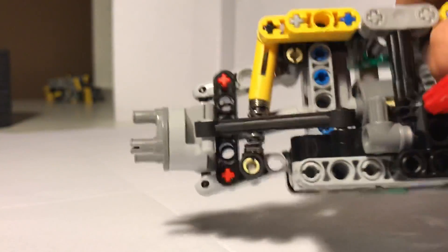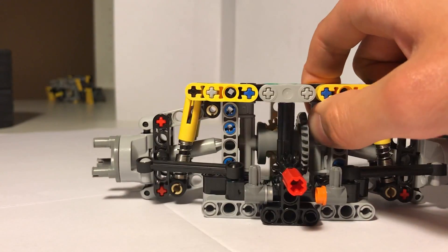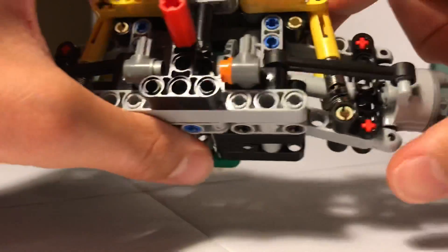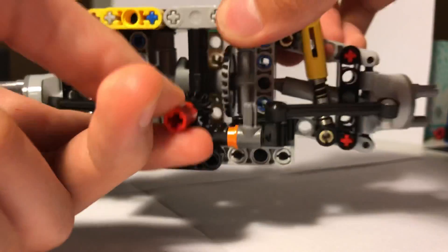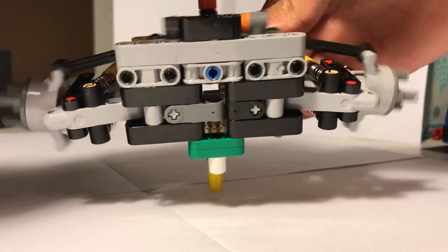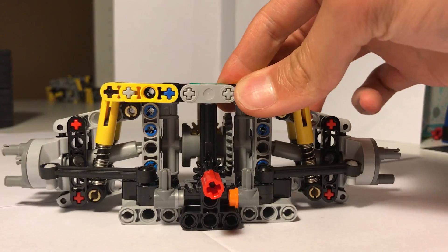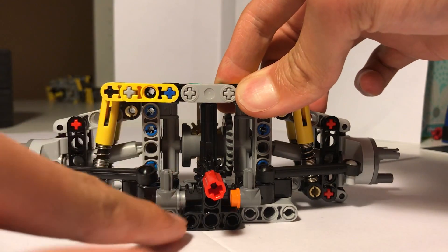We've got two suspensions on each side — they provide really strong suspension and a one and a half stud travel. This is adapted for a supercar because it is hard and has low travel. This is the steering right here. I've had to limit it unfortunately because the driving wouldn't handle the angle otherwise, so I put these pieces here.